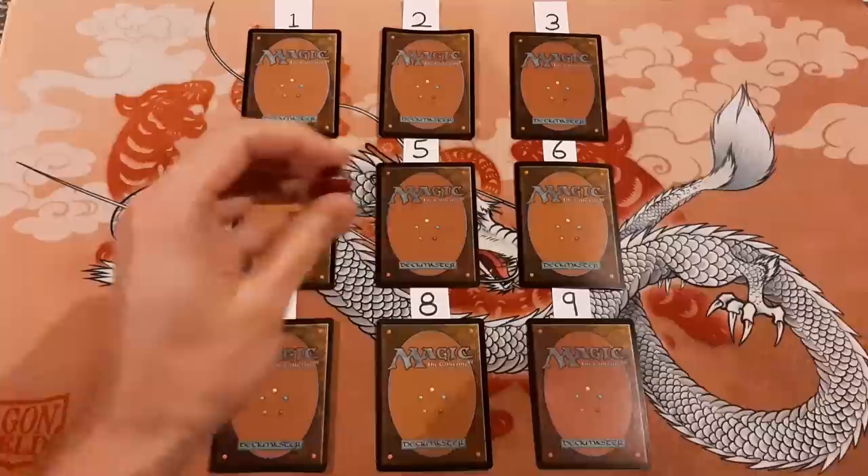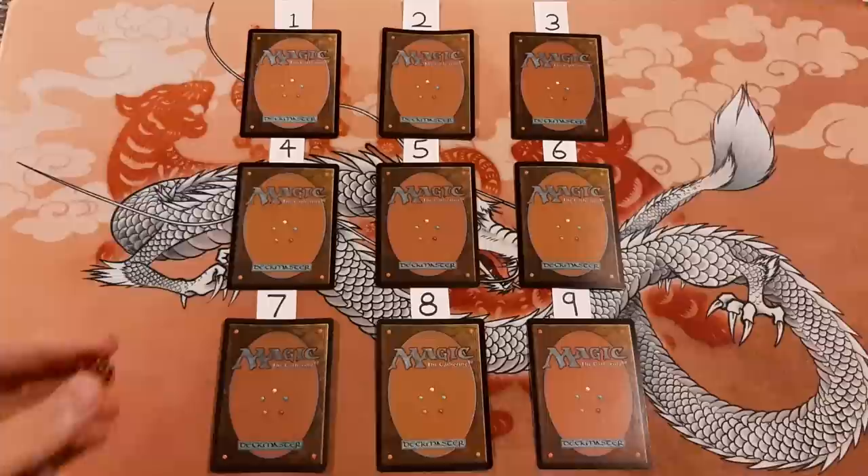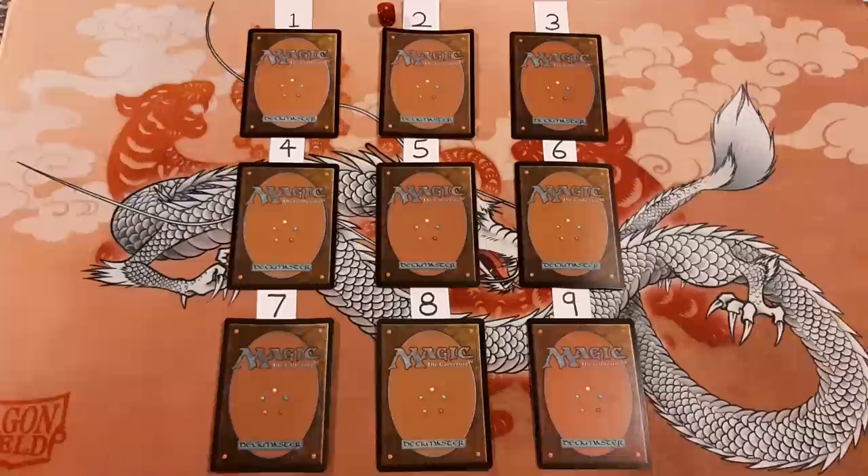I'll put one of these markers beside which ones I think are foil. Number two definitely has a lot of curling to it. I'm going to say number two is foil. Number three is not so curly either — it looks nice and flat. I'll say that is not foil.